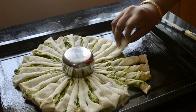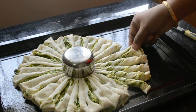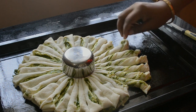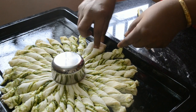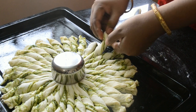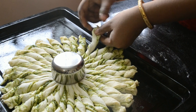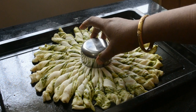Now take each strip and twist it. Do this with all the strips around the circle, and finally remove the bowl.